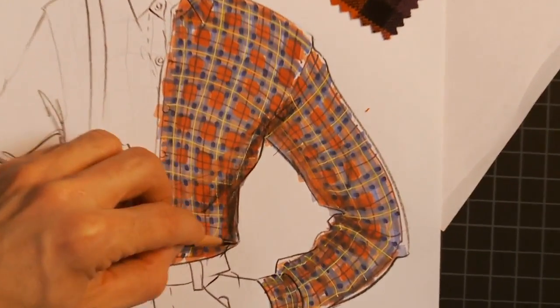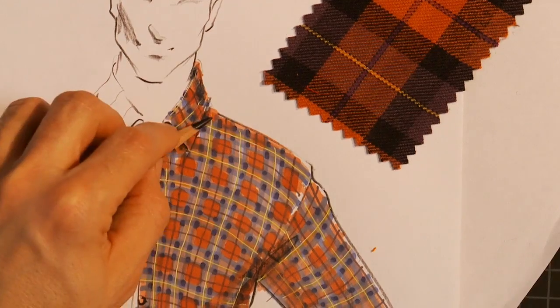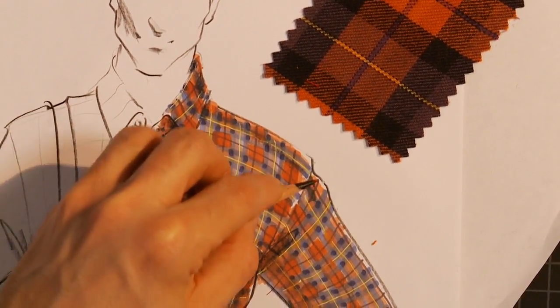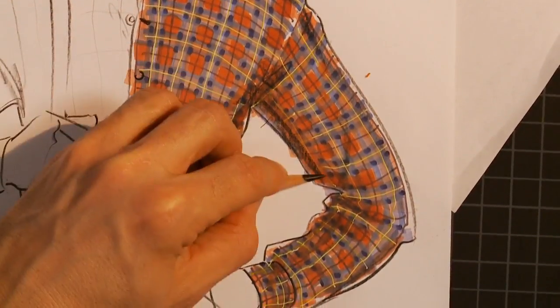You'll also learn tricks on how to shade the illustration for a more polished effect. Learning how to hand render a plaid will make your designs more personal and a lot more interesting than a computer-generated version.